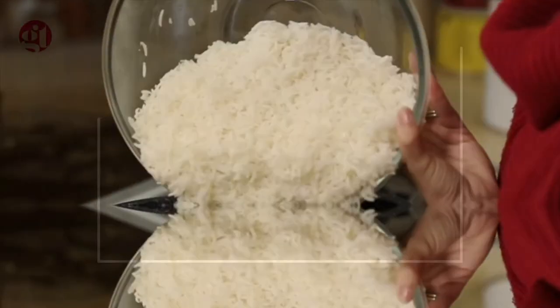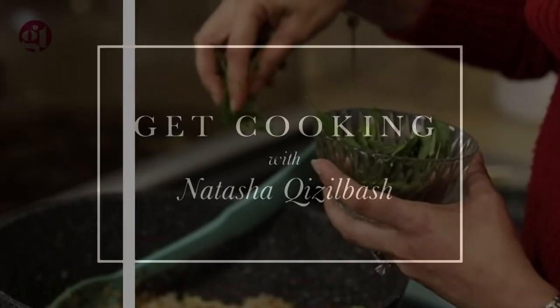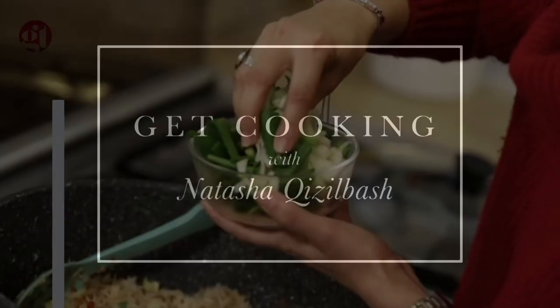Assalamu alaikum, my name is Natasha Kizilbash and I run an Instagram page called If Nat Can Cook. To be honest, I don't stick to just one kind of food — I like to make a lot of different kinds of things: fusion cooking. It is very important for boys to also learn how to cook. It's not a gender thing.